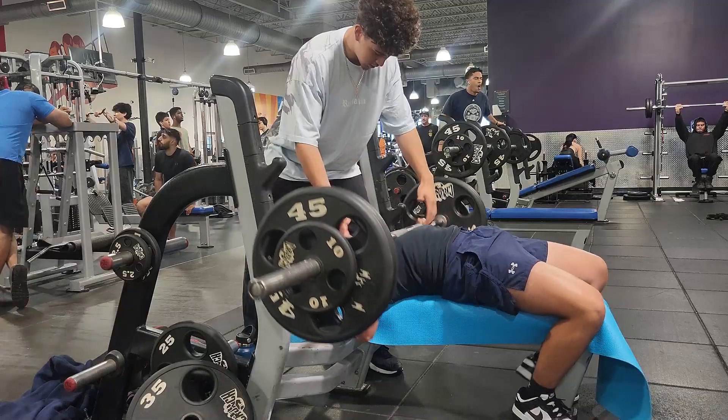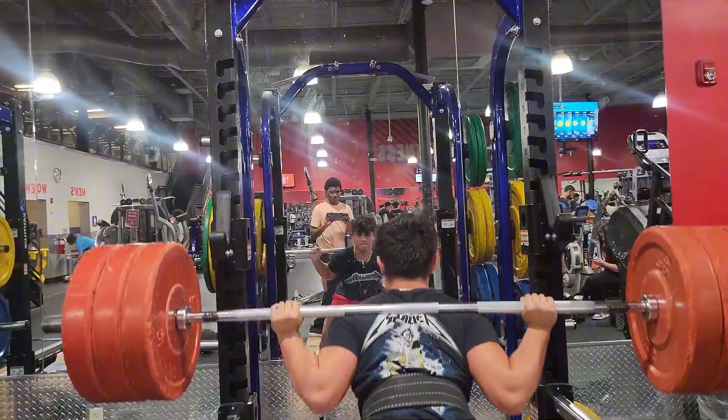Squat, bench, and deadlift are very simple lifts. Unfortunately, due to a lot of advice that's just generally accepted to be true, which is fairly dog shit, it makes it a little bit harder to progress with all this contradicting information. So I'm going to go one by one through each of the big three lifts, starting with bench.